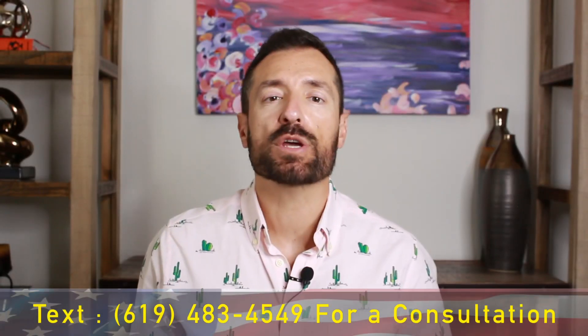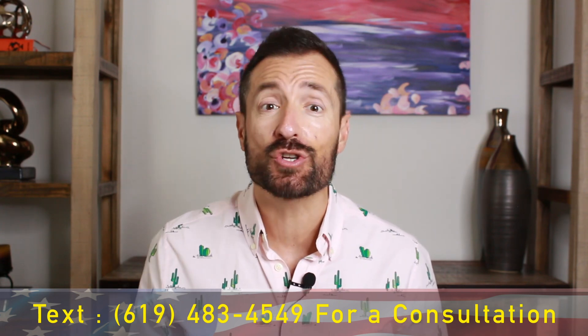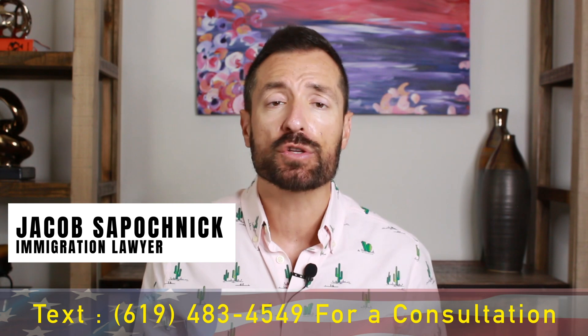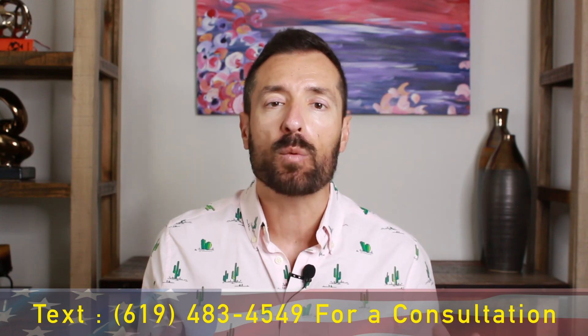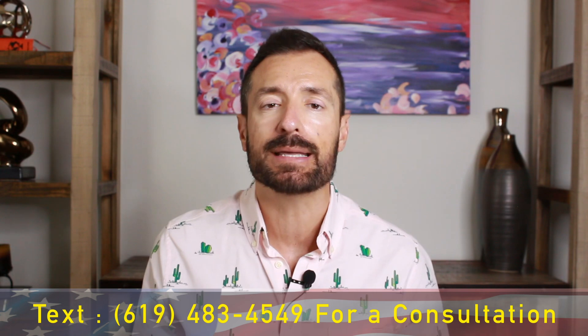Welcome back to Immigration Channel. This is the place we get the most up-to-date immigration news, immigration information, and everything else that you need to make your immigration journey less stressful. My name is Jacob Sapochnik, and I'm an immigration attorney located in San Diego, California, and I help clients in all 50 states and all over the world.